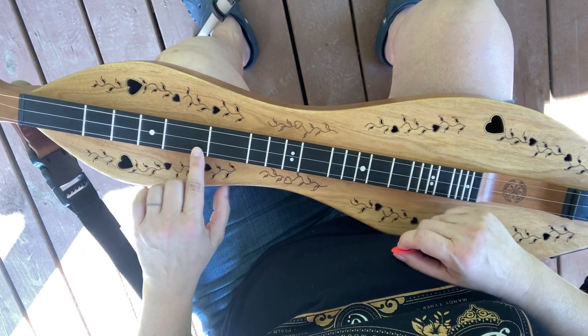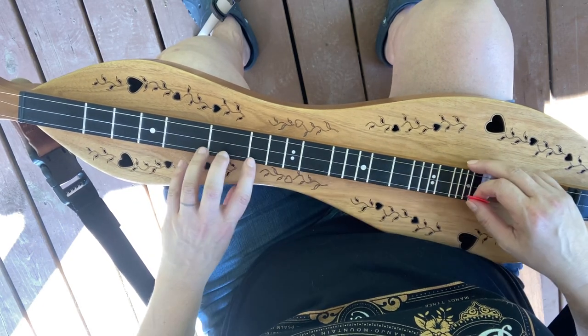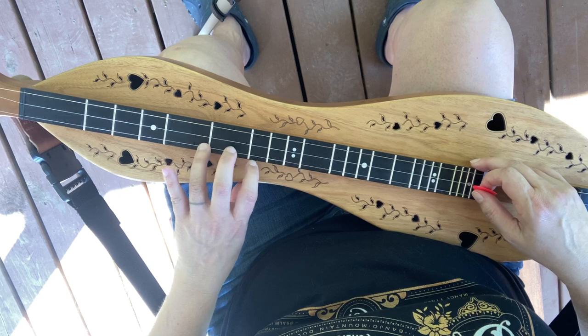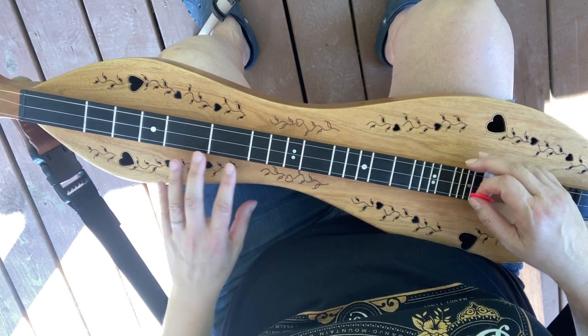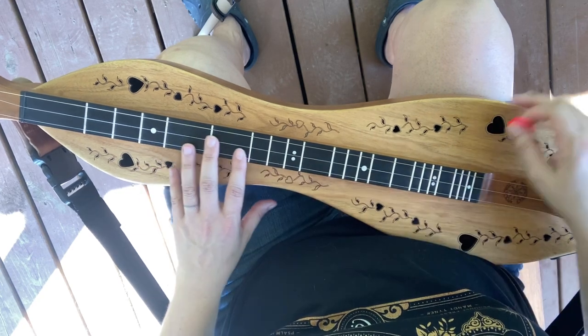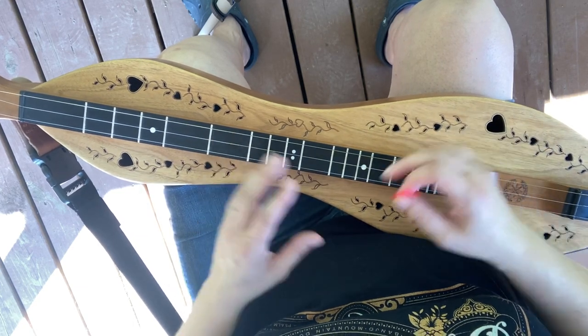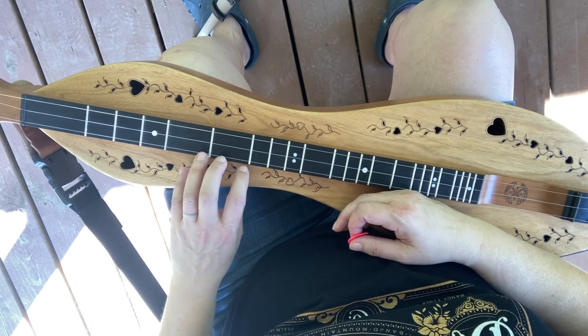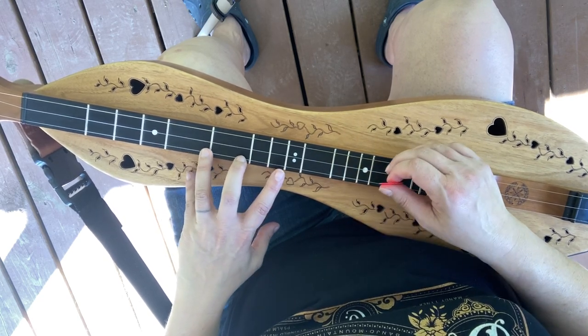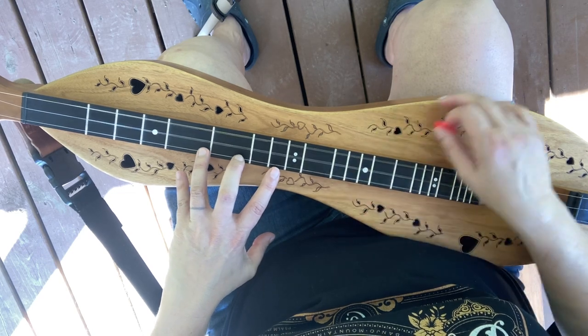It sounds good that way too. So you could play the whole thing on the melody line and just add in some bendies. You could do that and then play through the strummed version and it'd make for a nice little arrangement. One thing to note here is that we are doing some melody notes on our back strum.